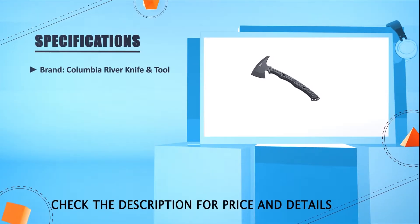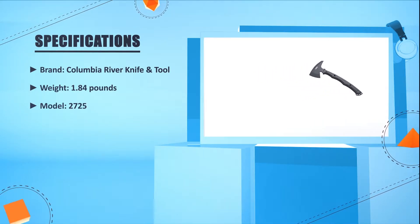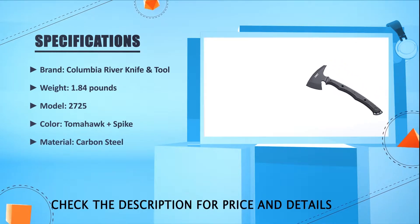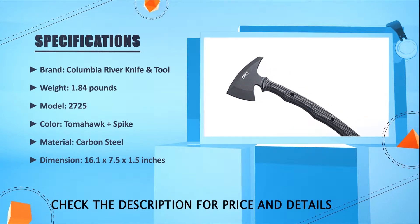Brand: Columbia River Knife and Tool. Weight: 1.84 pounds. Model: 2725. Color: Tomahawk plus spike. Material: carbon steel. Dimensions: 16.1 x 7.5 x 1.5 inches.